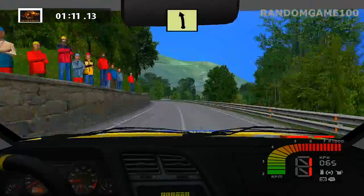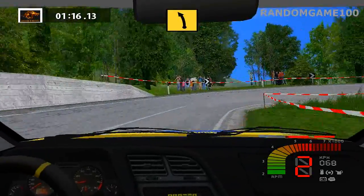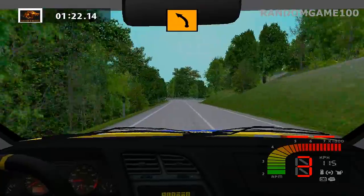Easy left. Medium right, hairpin right, wide out. Fast left. Medium right, medium left.